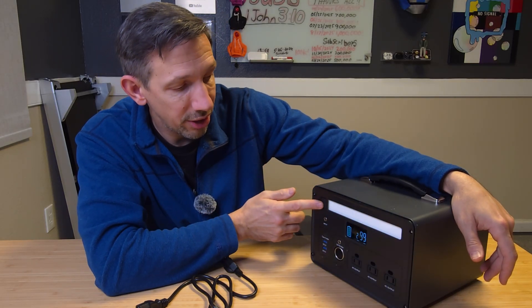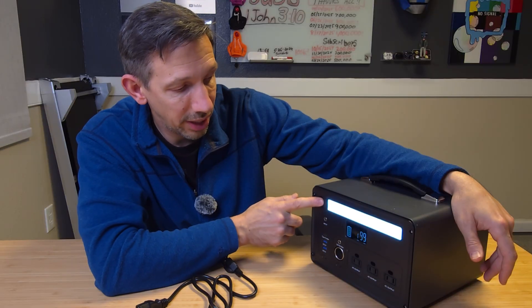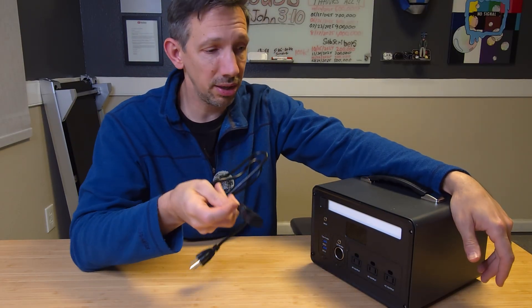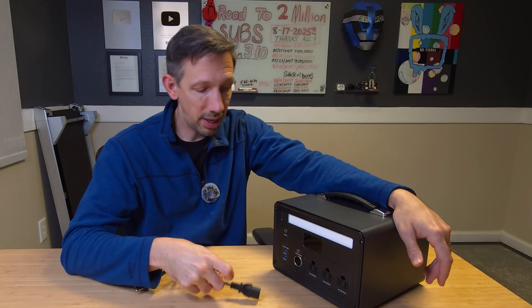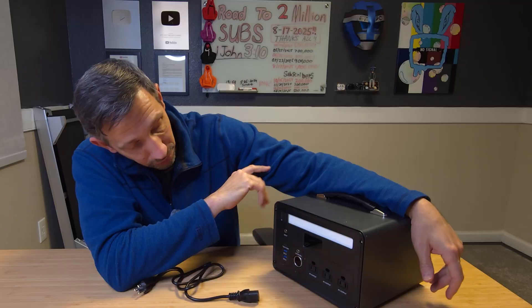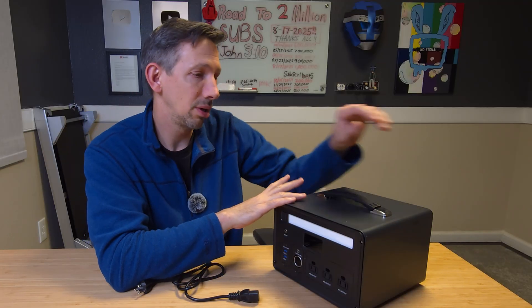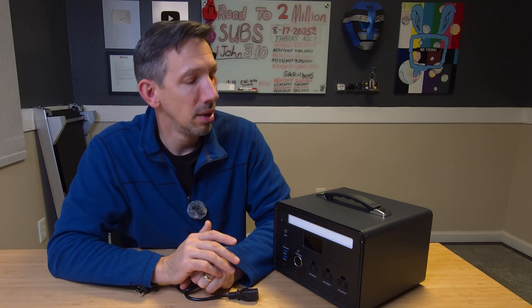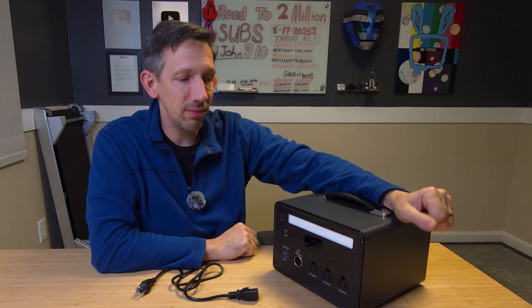You can also do an SOS flashing mode or just turn the light off. You can charge it with the wall outlet or with solar panels. It's just handy to have these around.